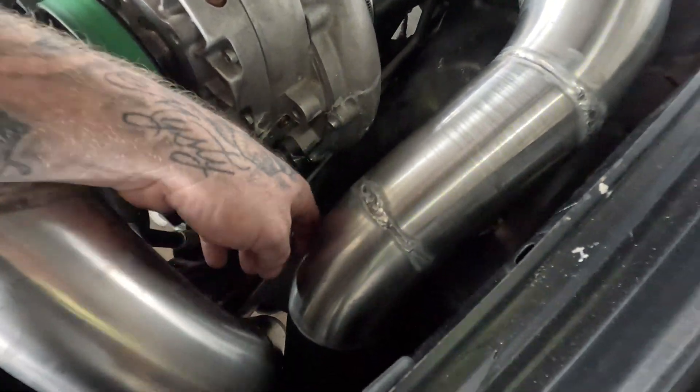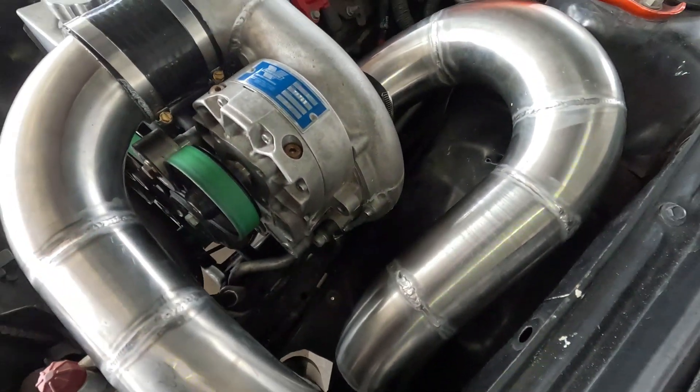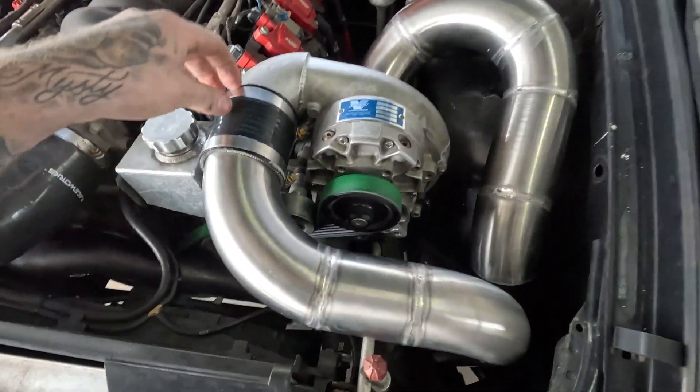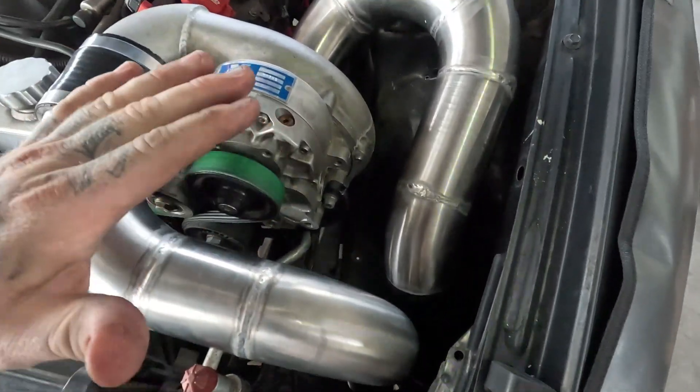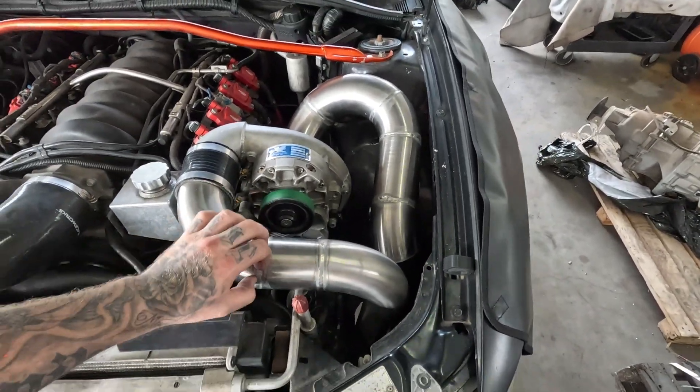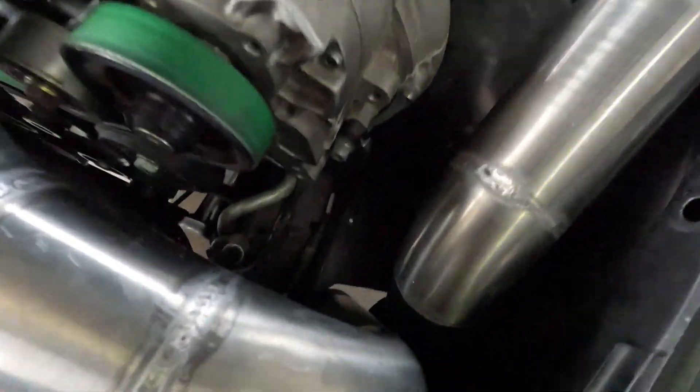Once we get it back up on the hoist we'll have a look at underneath and I'll give you a look at what that looks like. Little final fit - everything's tight, clean - just a bit of pickling paste to try and make it look a bit prettier, and that's turned out all right.